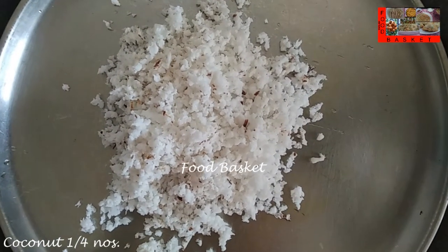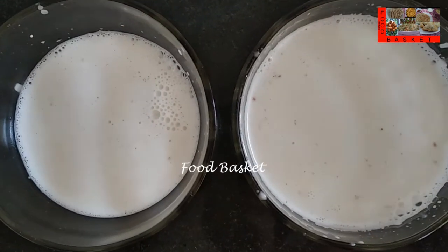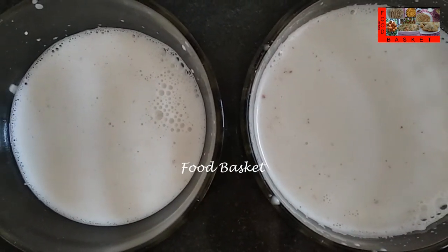Then I have taken 1/4 of a coconut, grated. Let us grind it to a paste and extract half cup thick coconut milk and 1 cup thin coconut milk.